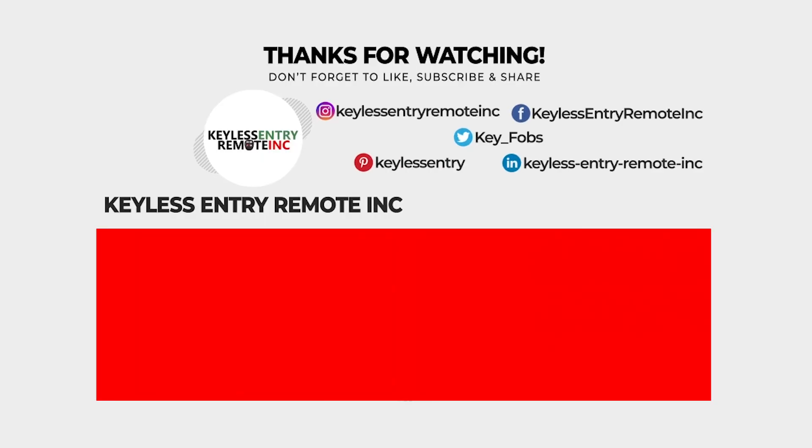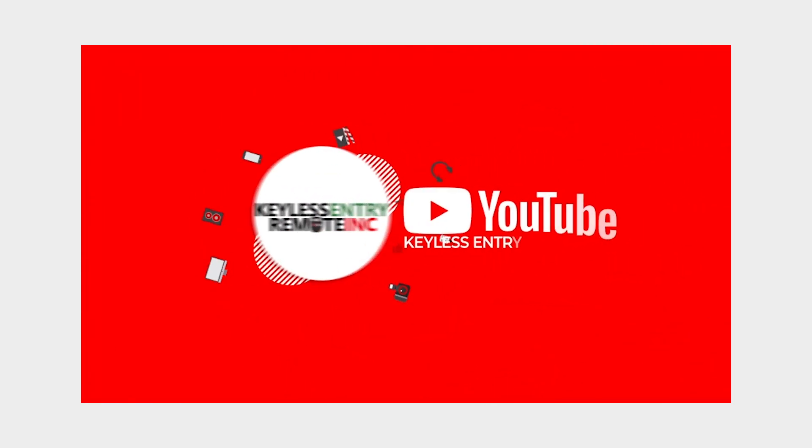If you found this video helpful, please like and subscribe. That way, next time you need a new key fob, you'll know where to go. Keyless Entry Remote Incorporated — we're here for you.